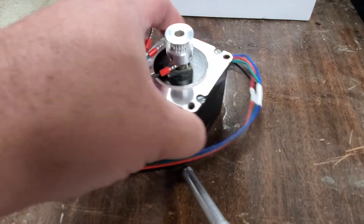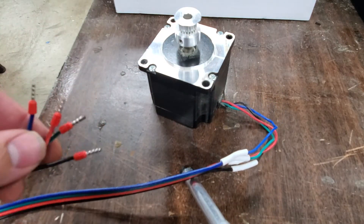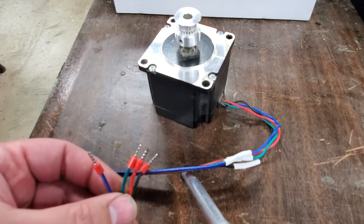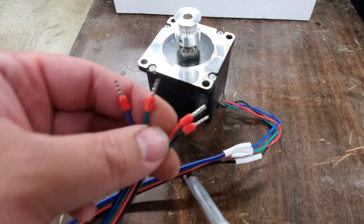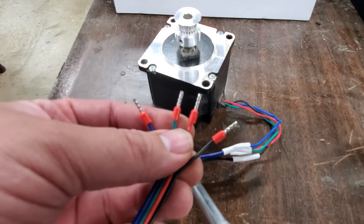First off, the ones that are typically found are like this one. They are four-wire bipolar. They have an A-plus, an A-minus, a B-plus, and a B-minus wire. So there are basically two sets of coils — two paths.